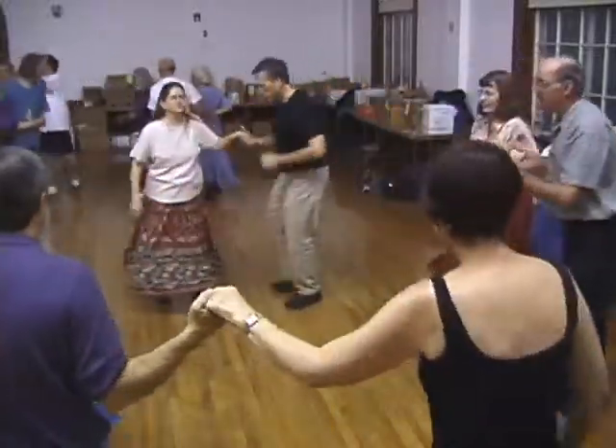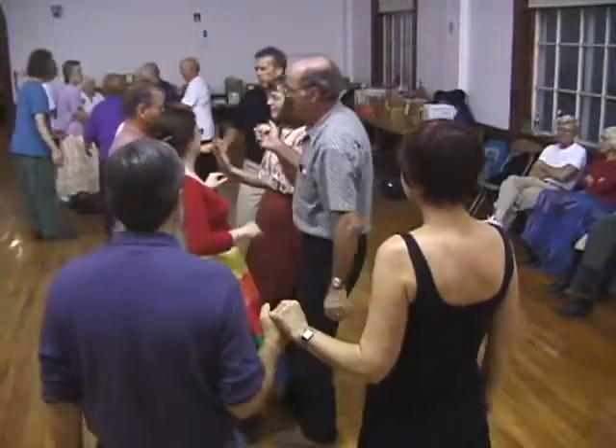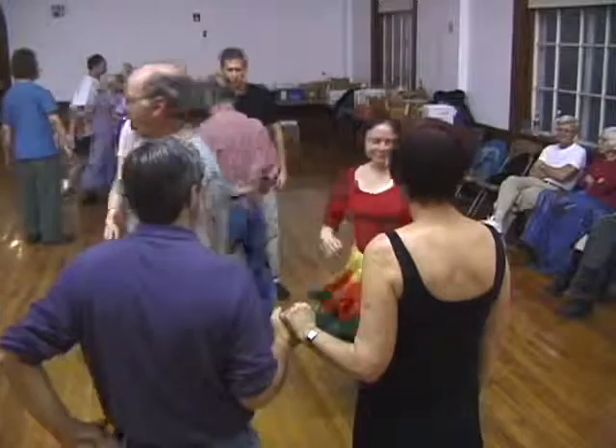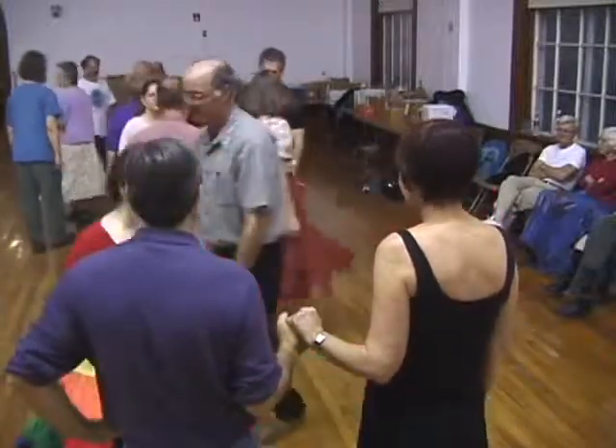The side couples forward and back. Forward again, do-si-do. Turn away from your partner, face the heads and circle forward.